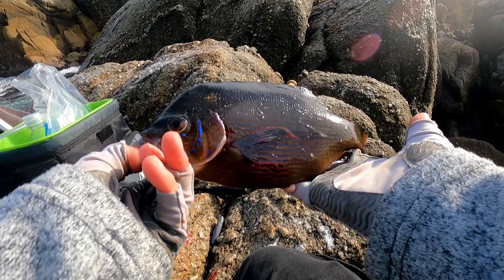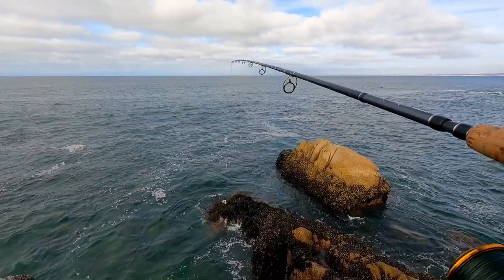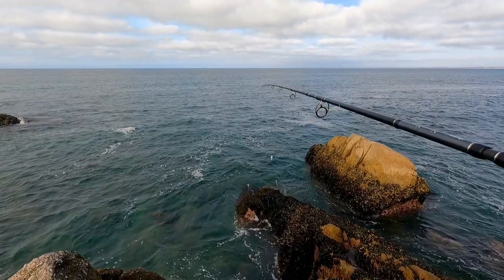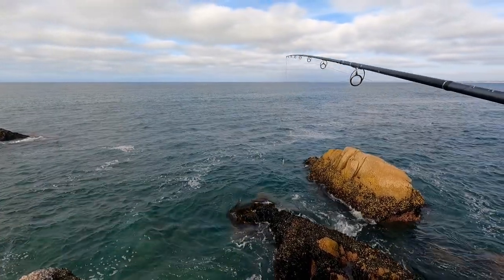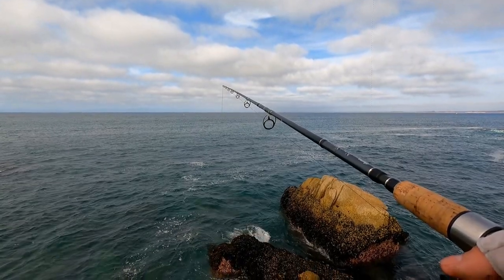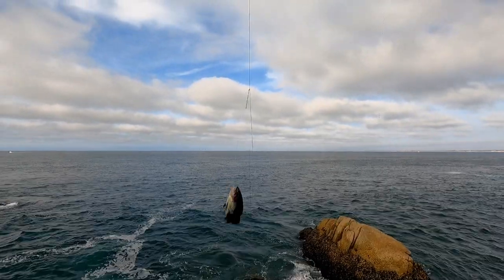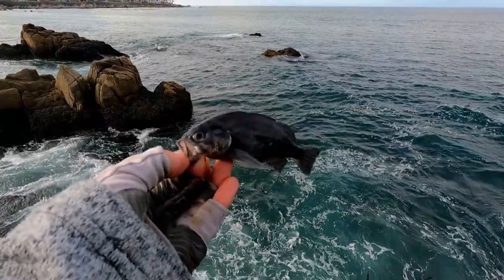I'm gonna cast one more time in the same spot. Let's see if we can catch another one. If we don't, that's fine — we got everything we need for the catch and cook. Some more small nibbles, and just like I thought: another dinky rockfish. That's enough fishing. Thanks for playing, tiny rockfish.